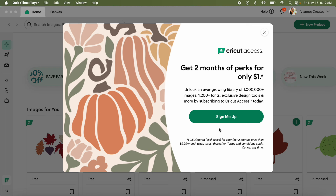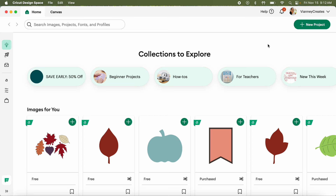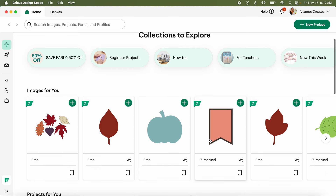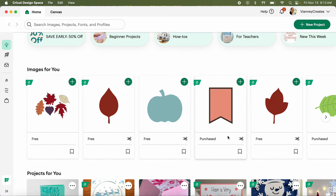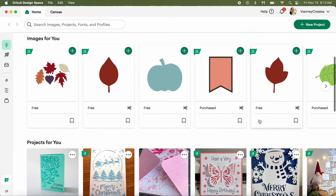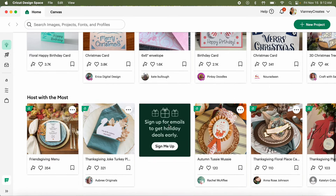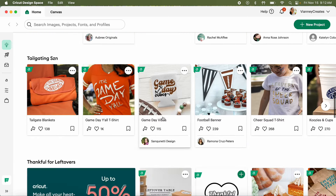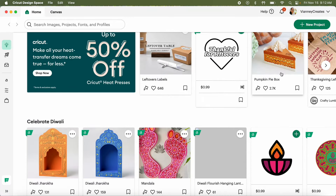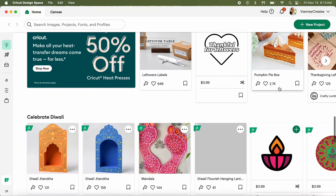I just opened up the Cricut app and of course it wants me to give them more money - no, never again. Let's go to New Project. They changed the look of this again. I like how we have collections to explore here - it's showing me things that are free, things I've purchased, and fall-related things. Projects people have made, some you have to pay for, like a cute little turkey with lettering. Some inspiration here.